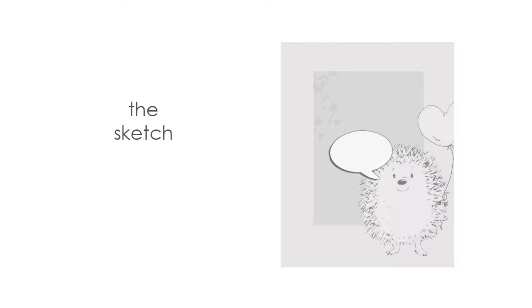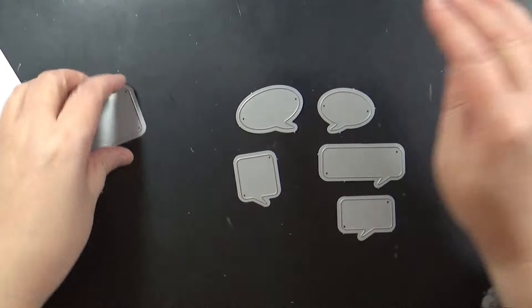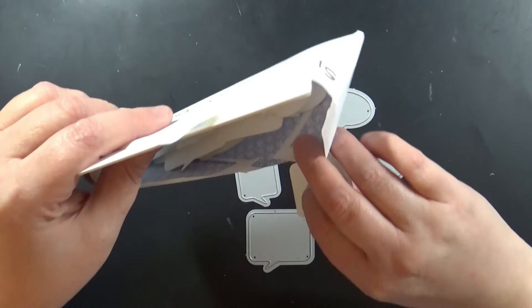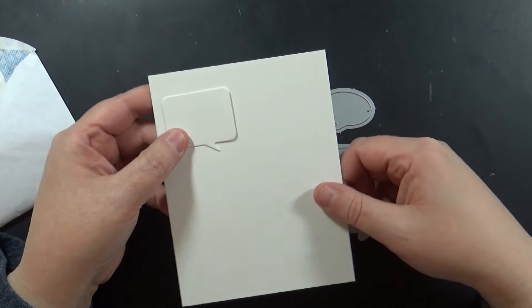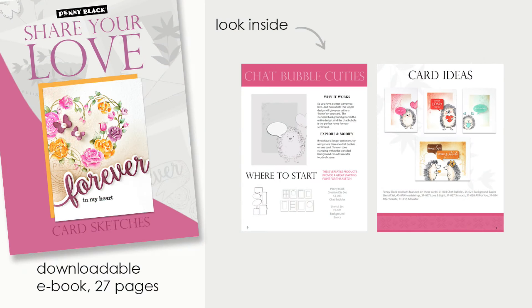This is a really great sketch. If you have some cute stamps that you just love — maybe you bought them and love them so much — you've got to find a way to get them onto the card. So here's what I've prepped in advance. I've used our Penny Black die-cut chat bubbles and I've gone ahead and pre-cut that. I also have my Canson 140-pound watercolor paper cut.